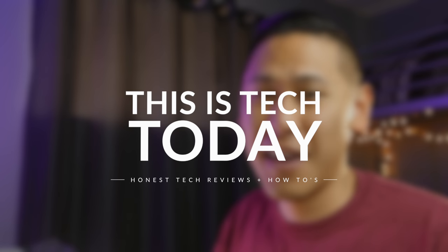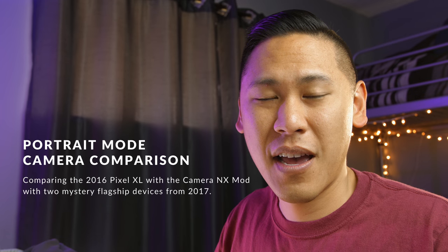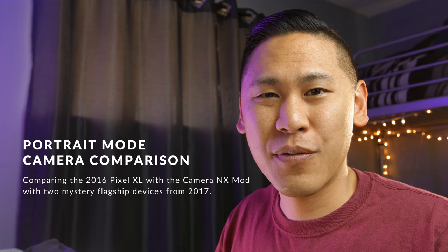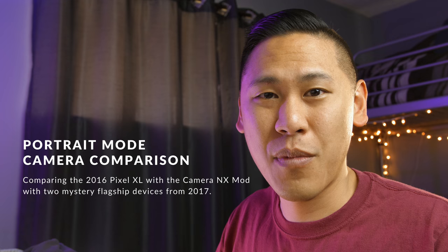Hey friends, this is Brian from This is Tech Today. Recently a camera mod came out for the original Pixel device and Nexus devices. It's called Camera NX, and it adds a lot of the exclusive features of the Pixel 2 devices, like AR stickers and most interestingly, portrait mode. If you want to download that, I'll have a link down below in the description.